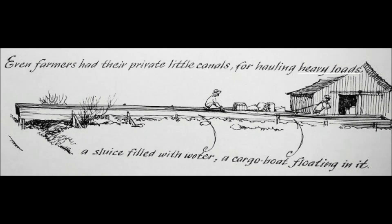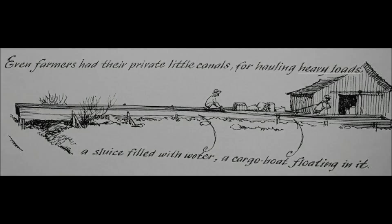Even farmers had their private little canals for hauling heavy loads — a sluice filled with water, a cargo boat floating in it.